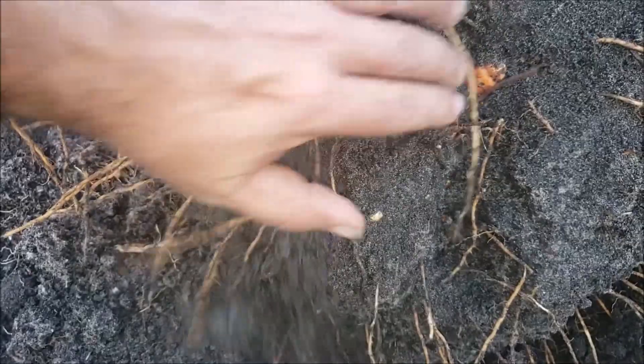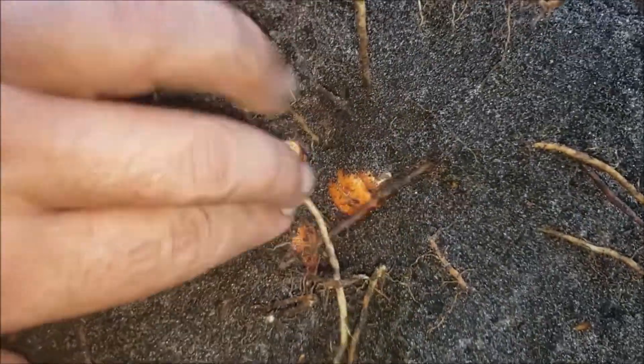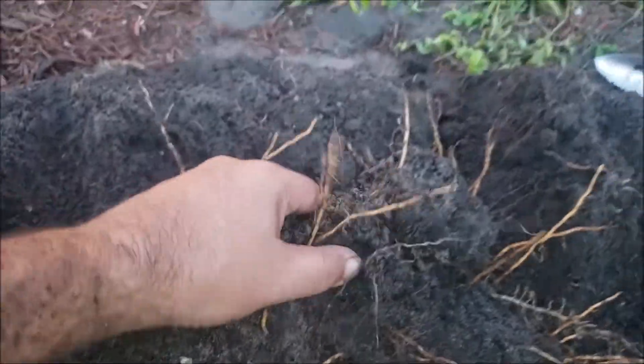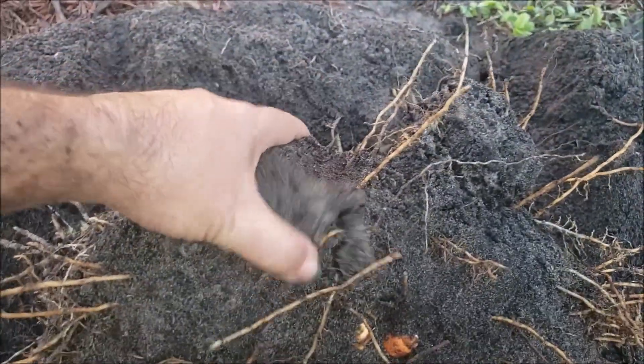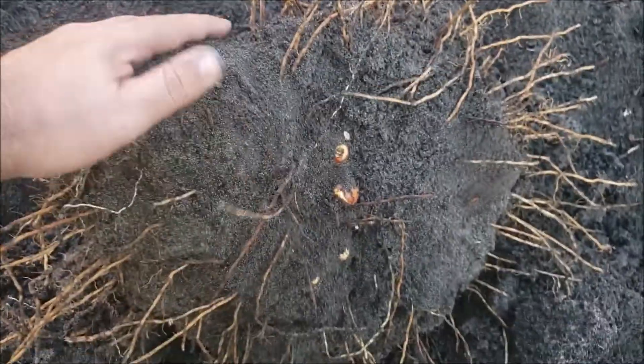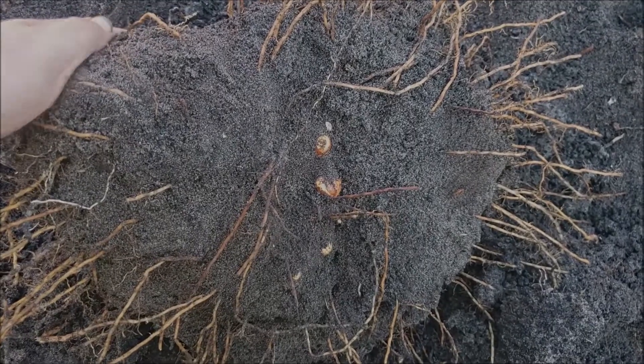Hey folks, this is what we're looking at. This is the bottom of that root mass and you'll see the turmeric roots covered in the sand. I'm basically just going to start from the sides here and work my way around. Let me go ahead and get this cleaned up and I'll be right back with you.